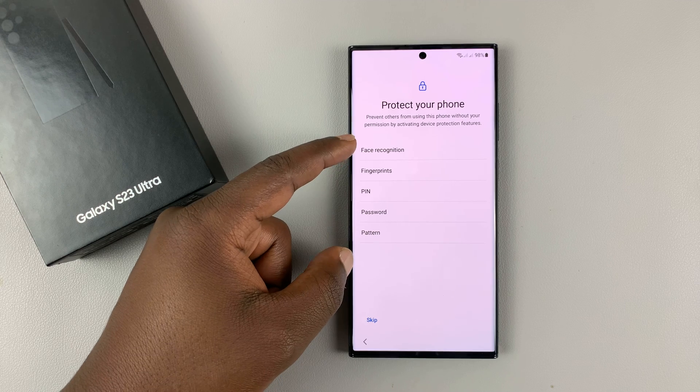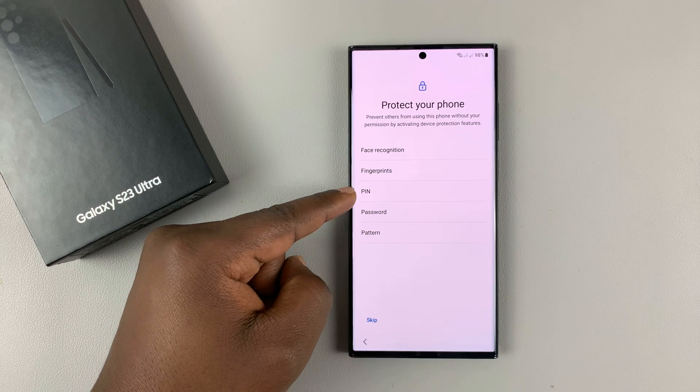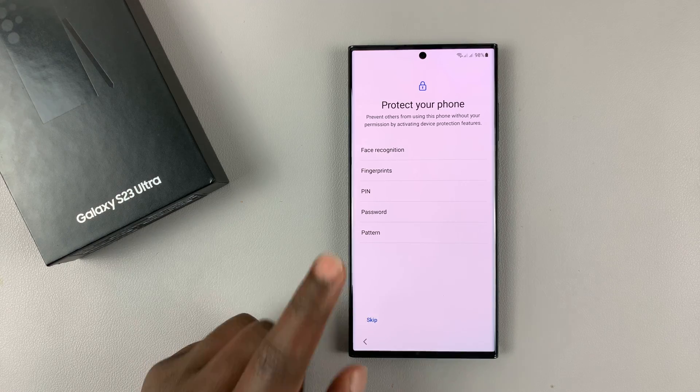Here you can set up either Face Recognition or fingerprint, pin, password, or pattern — just one of the security features you have to protect your phone. I'll skip those for now.